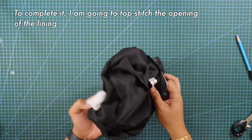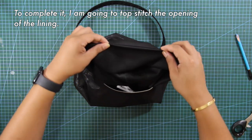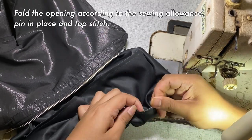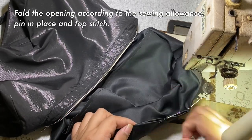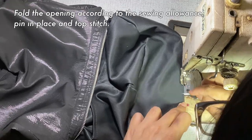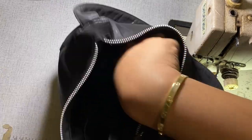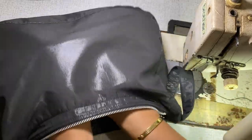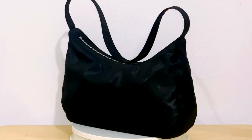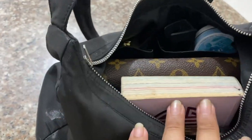To complete it off, I am going to topstitch the opening of the lining. Fold the opening according to the sewing allowance, pin it in place and topstitch. And voila! Here's my DIY baguette bag. This is how it looks like on the inside — it's neat.